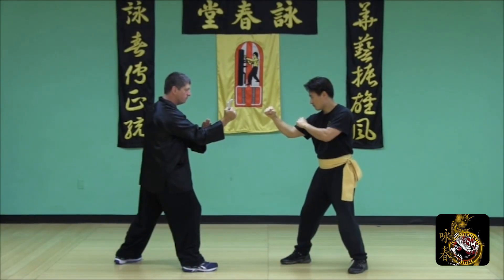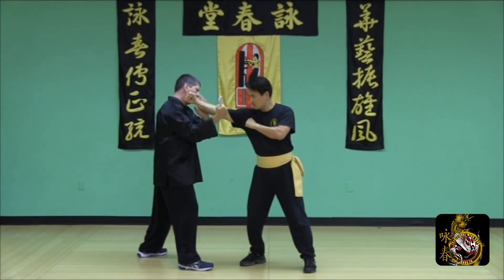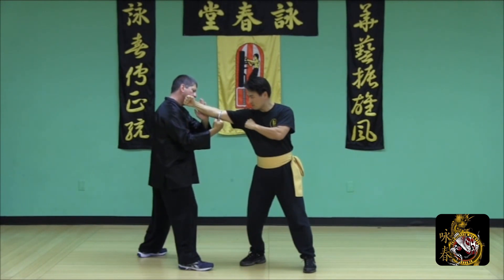From a cross-arm stance, take a release step, apply a poxel and a downward number one strike to the elbow.